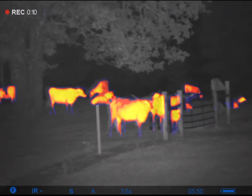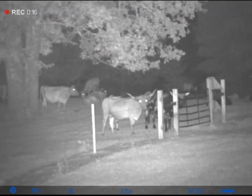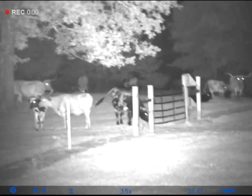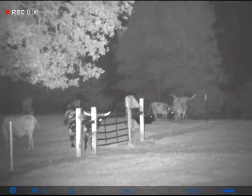The fusion mode is pretty neat. Pulsar's Stream Vision app works really good — the new Stream Vision 2. It's really easy to download the videos and take them off to put on my phone. It's definitely an impressive update from the old Stream Vision app.